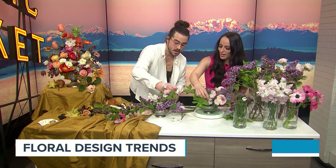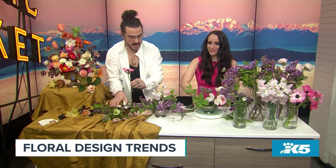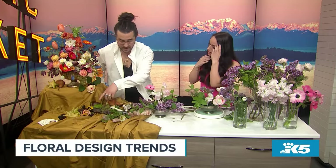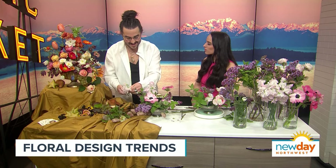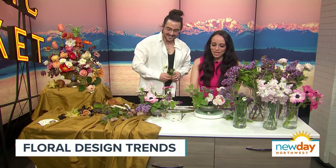Do you have any other floral tips for people starting out? Don't get upset with yourself — just try your best and go for things you wouldn't normally think of arranging with. For example, I've included grapes and fresh cut fruit that you can add to the table. Things you normally wouldn't think to include in floral can be included. It's colorful and it really extends the tablescape.